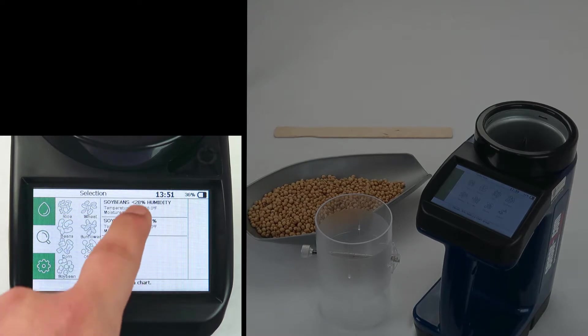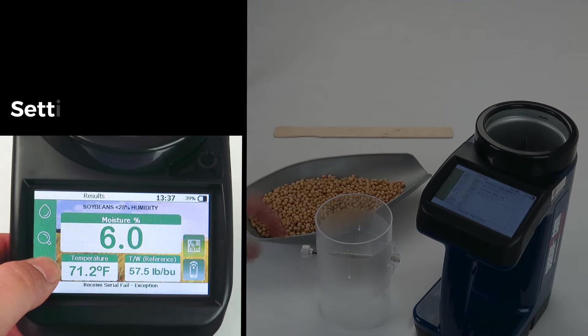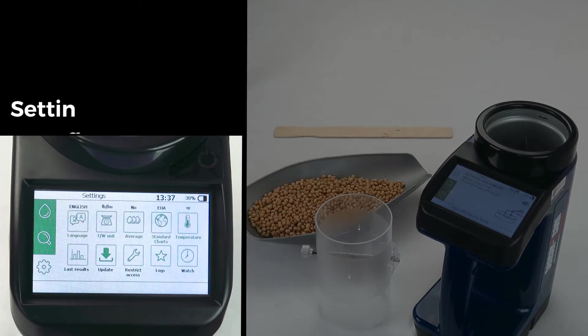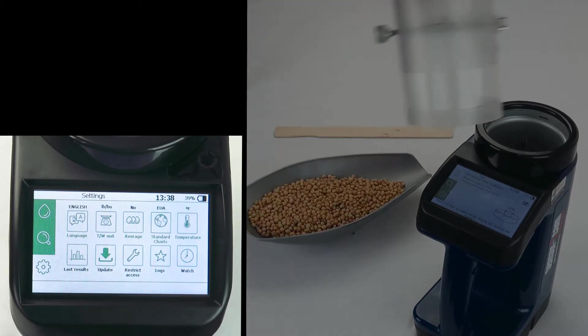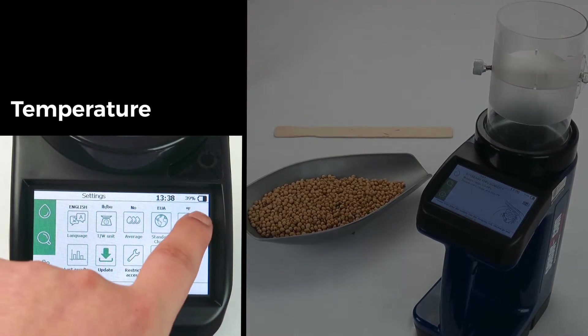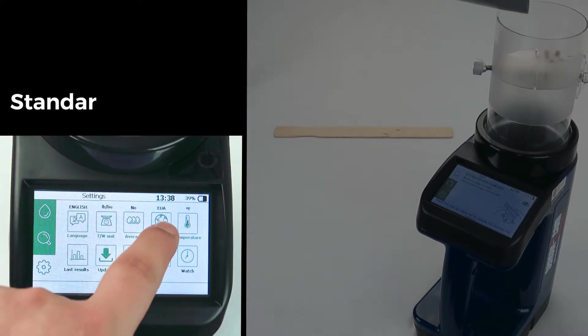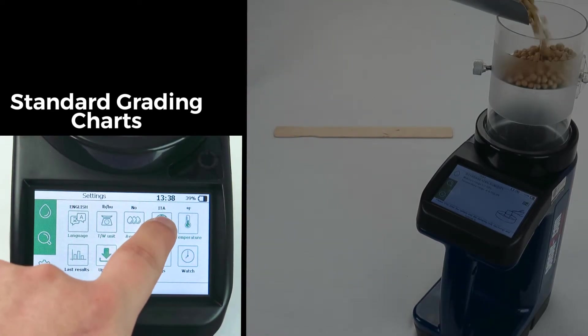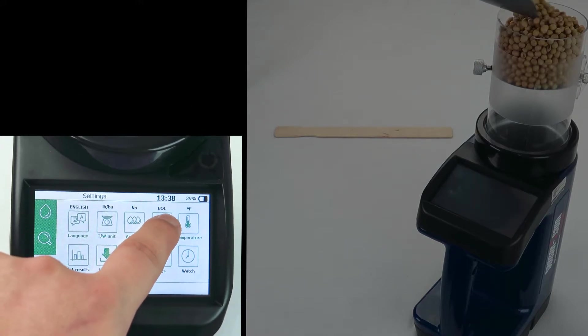You may notice that your results are using a different measuring system. To change that, push the gear symbol in the lower left corner and adjust the settings accordingly. Things like temperature, grading chart standards, and whether you want to test through averages of results can be changed here.